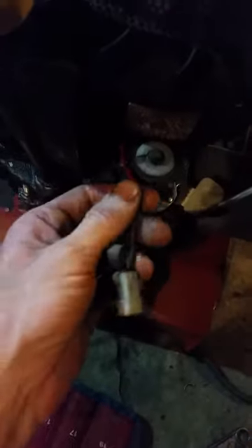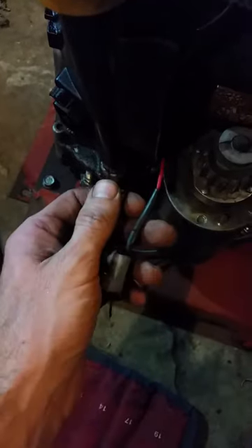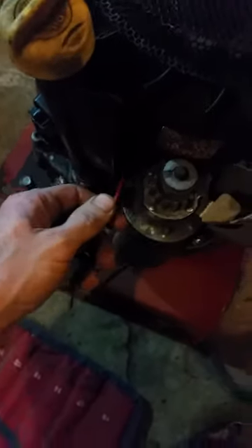These two here come from the alternator — the red one and the black one. The black one is supposed to go to the lights and the red one is supposed to go to the battery to charge the battery. They're not very important for the actual running of the motor.